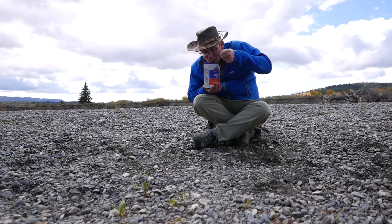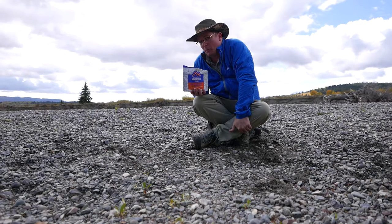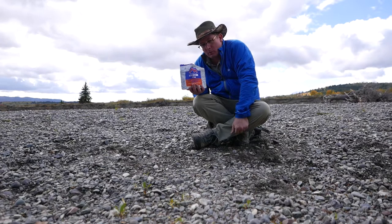Doesn't taste much different with the hot sauce. The other stuff we were eating must have been horrible, because this isn't bad — it's edible — but it's not as good as I remember it. I'm going to do a bunch more reviews and we'll try to pick out some really good meals.